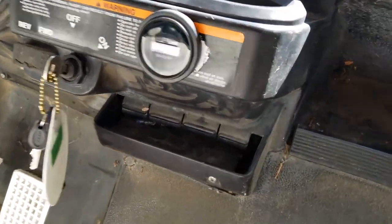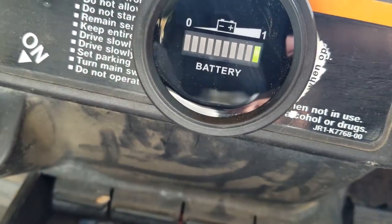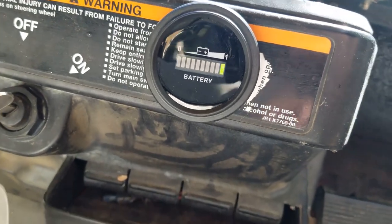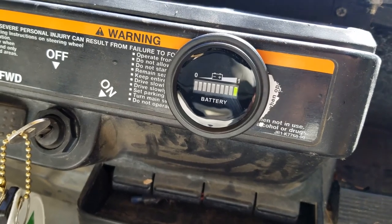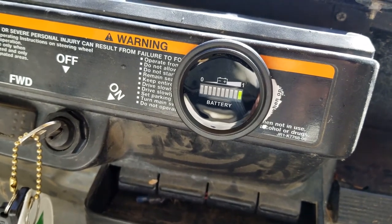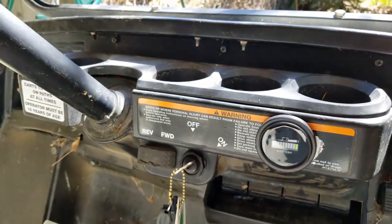That's how she looks, and if we turn the power on — yeah, full power, that's great! This will be great when you're out on the course, around the lake, the lot, or the farm, and you're wondering whether you have enough charge to keep going or should head home and charge up. It's also really good for when you're charging — you'll know when you're fully charged so you don't overcharge the battery. Hope this is helpful, and happy carting!